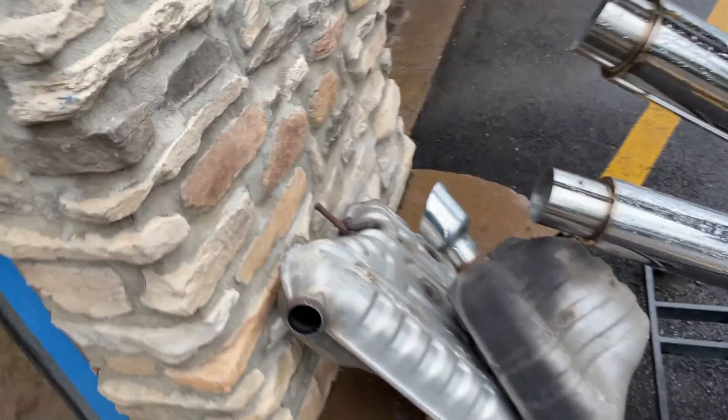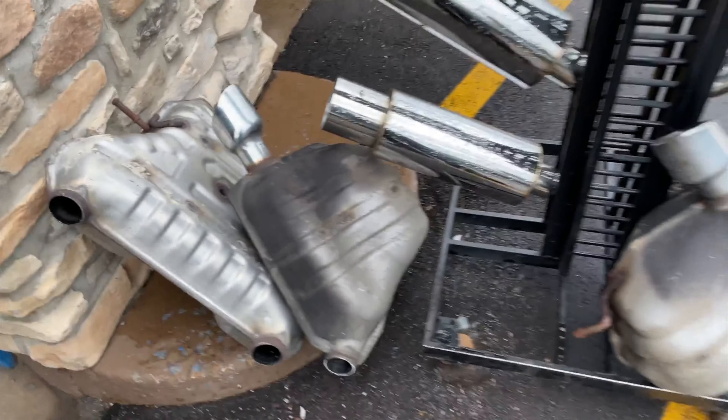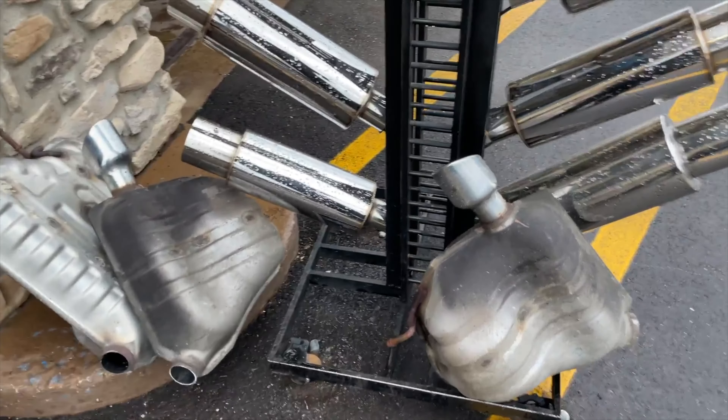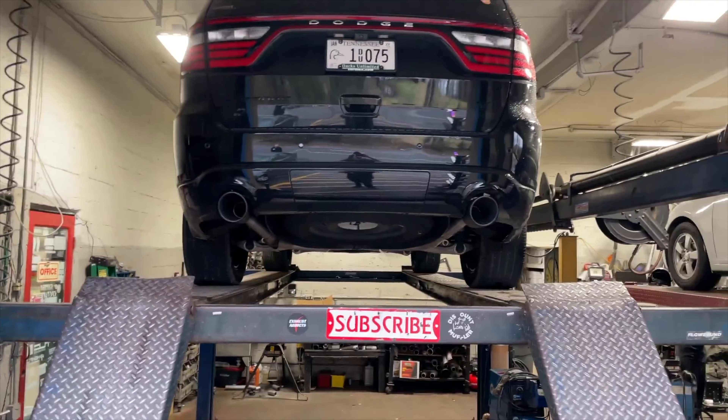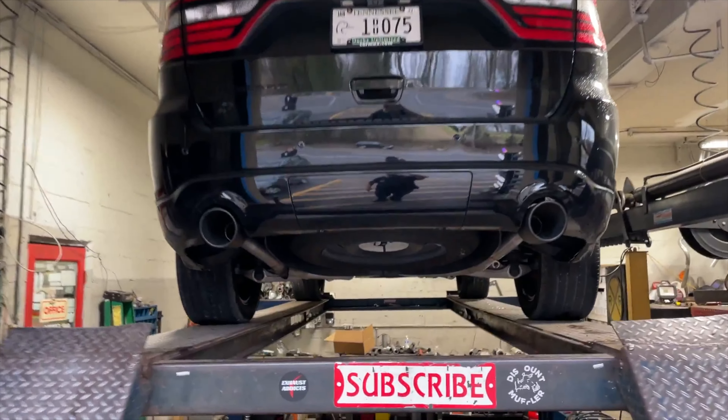That's how they should come from the factory — with the five-inch black tips. Here's the suitcase muffler we removed from the middle, the two rear resonators, and the measly three-inch tips we took off. It came out beautiful — hope you guys like it. We'll let you hear it in a second.